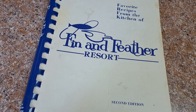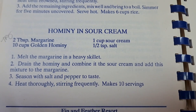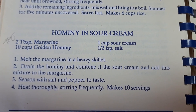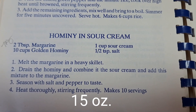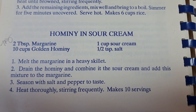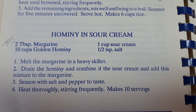I'm back - I have another recipe, this one from Fen and Feather Resort. I've been looking at this recipe: hominy in sour cream. It calls for ten cups of golden hominy, but I only have a can, so I'm going to reduce all the ingredients. If you wanted a big batch, you could go for the full recipe. I've always liked hominy - how about you? It would be a great side dish.